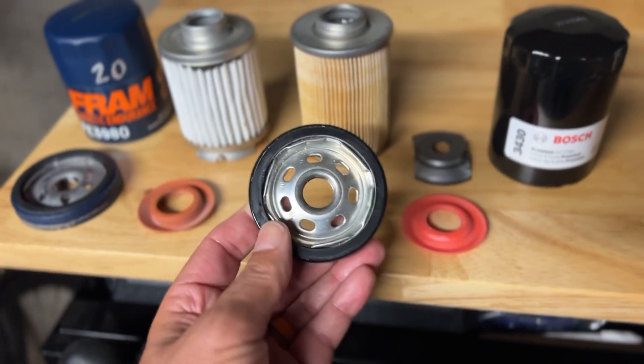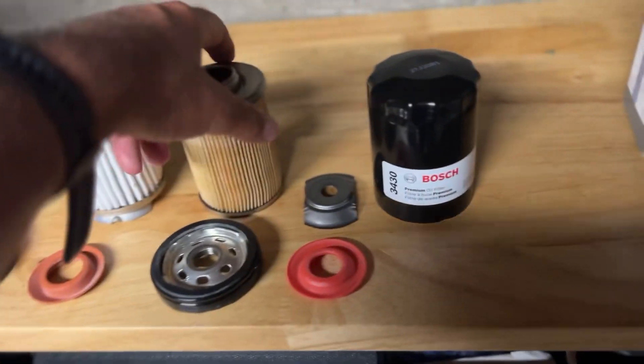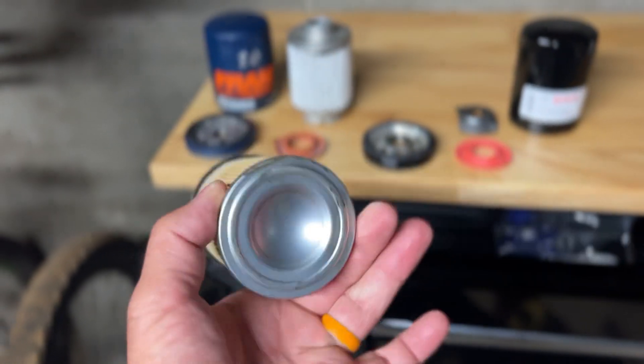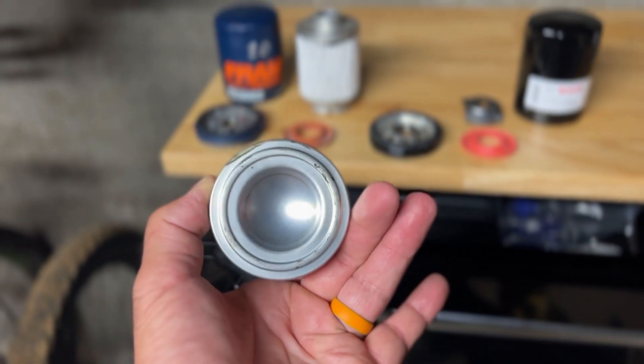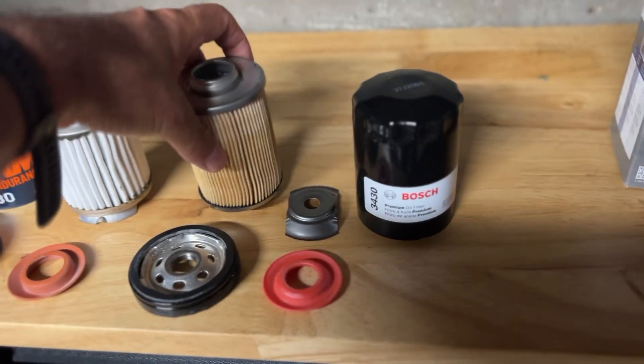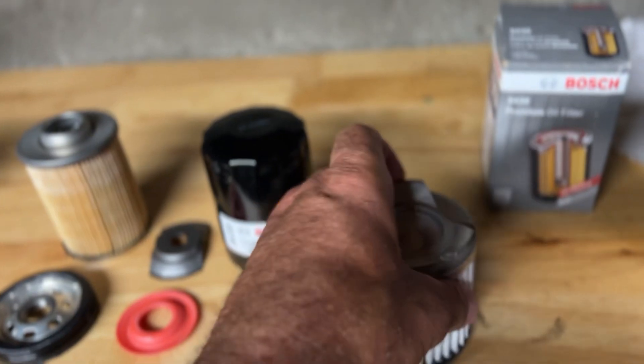One thing I like about the FRAM is that it is not a bypass filter, so there's no possibility of unfiltered oil reaching your engine. On the Bosch, there is a cap here — but check this out.